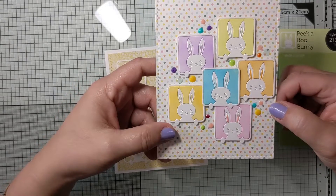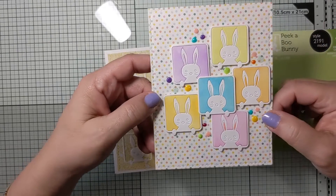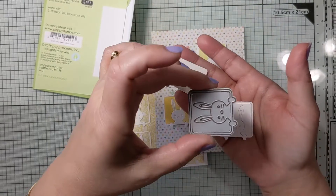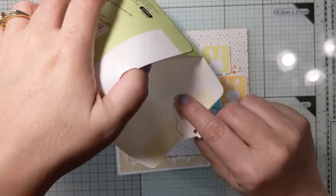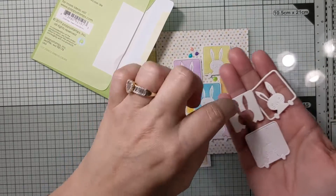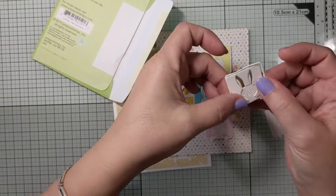For this card's bunnies I used both the negative and the positive of the die — the whole die. Let me show you: here's the die, and when you die cut it you get two pieces — the positive, which is the bunny within the frame, and the negative. I took the inner piece from all of them and inked them in their respective colors using Distress Oxide, then put them back into position.